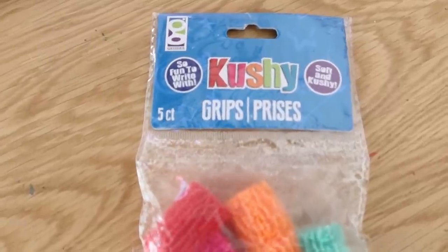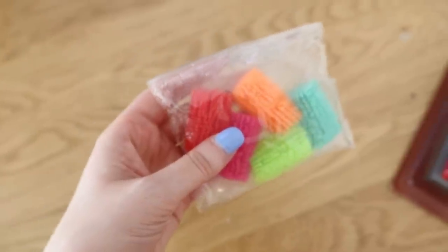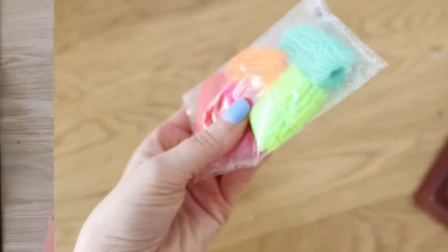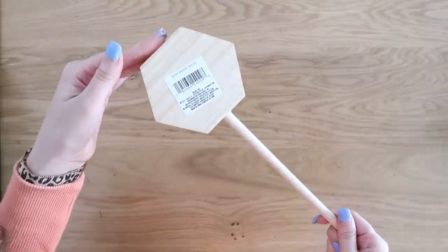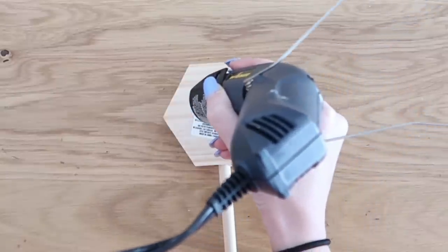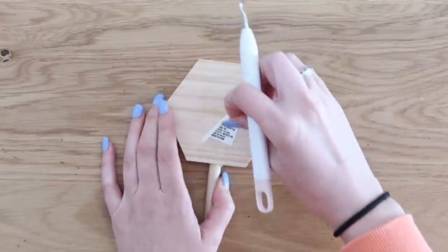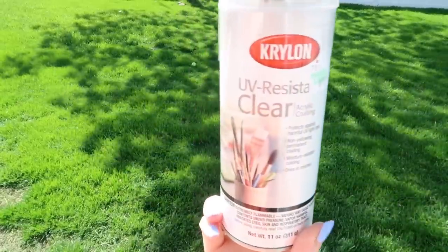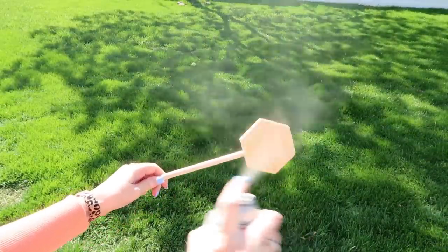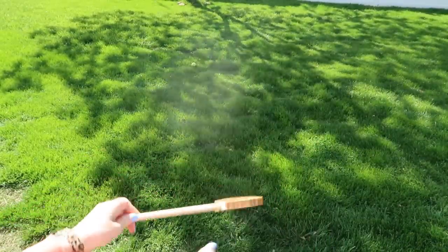For whatever reason these cushy grips looked interesting to me so we're going to start with that. All I kept thinking about was caterpillars — they were giving me all kinds of caterpillar vibes. I also grabbed this wooden stake that was in the mystery box. We're going to use this outside, so I grabbed my UV resistant clear spray and gave it a good two coats.